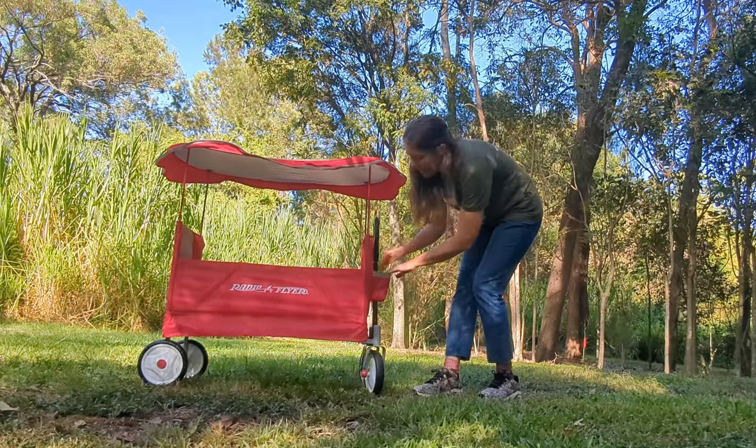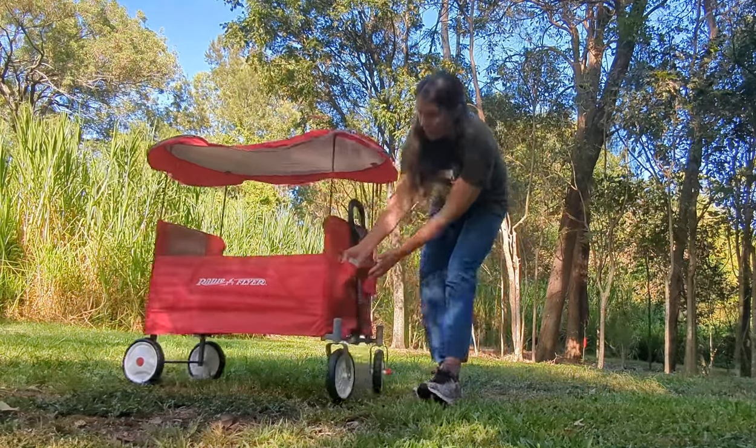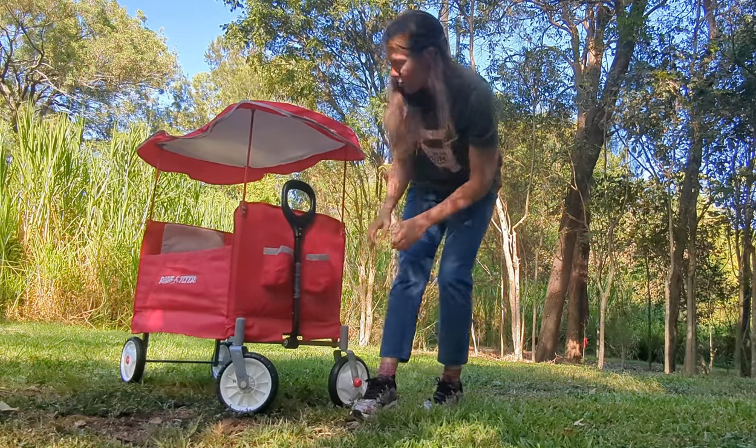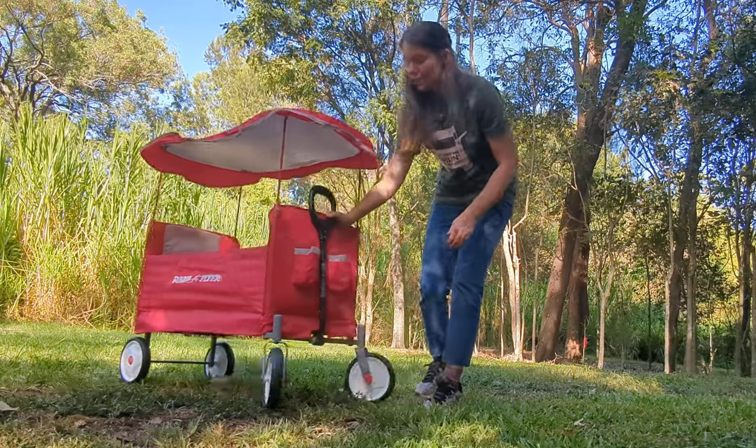There are cup holders with a little mesh bottom, so if there's condensation it's just going to drip right out. I think that's actually a really good feature for a cup holder.